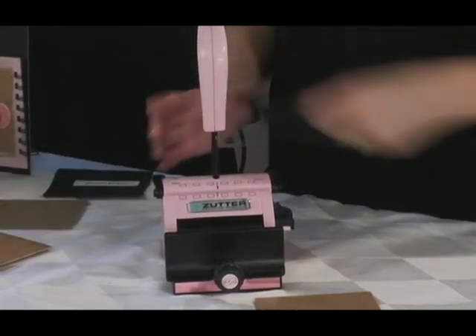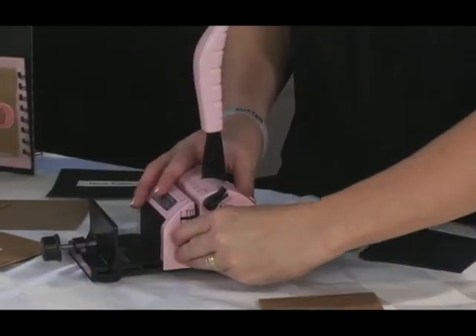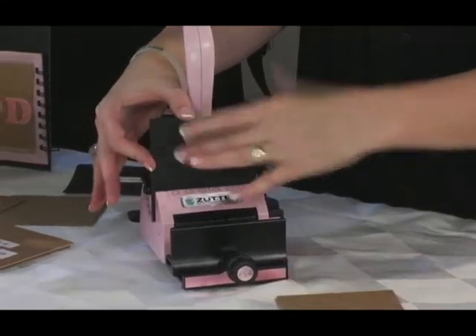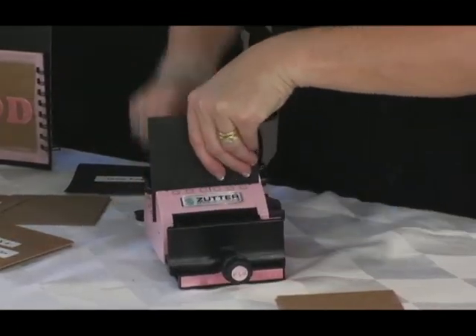For the inner pages, repeat the same steps. However, change the stop guide to D for inner pages. Set them in the punching channel, make sure they're flat and flush against the stop guide, bring down the handle and punch.